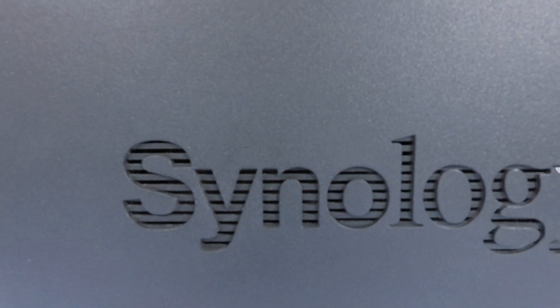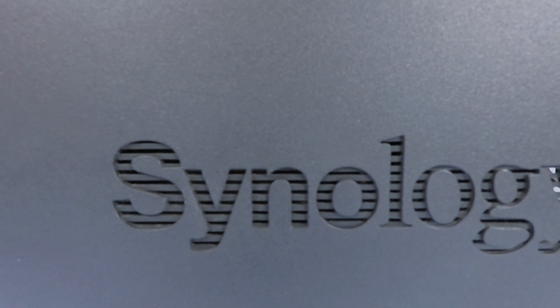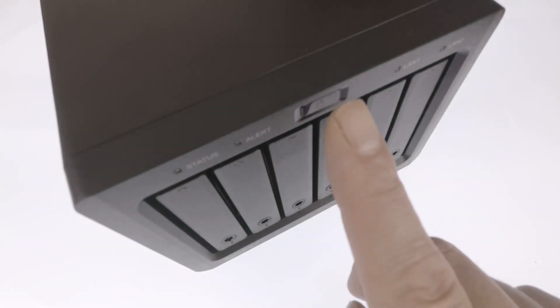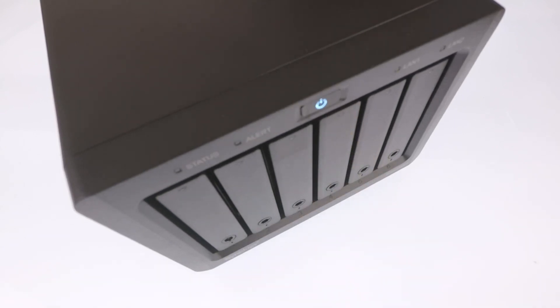In this series of videos, we're going to take a look at how you can complete a basic setup and configuration of a Synology NAS running DiskStation Manager 7. While it's very tempting to dive straight in and start to configure your new NAS, it may be more beneficial to take a step back and check a few basic settings regarding your home network first.